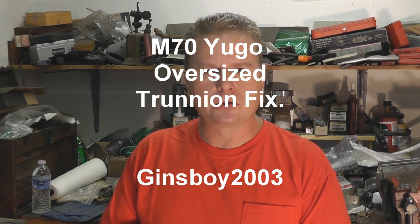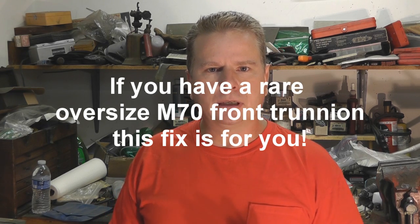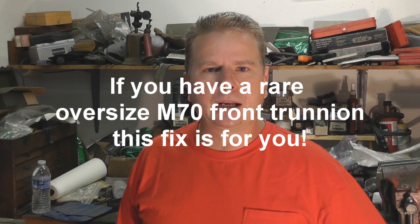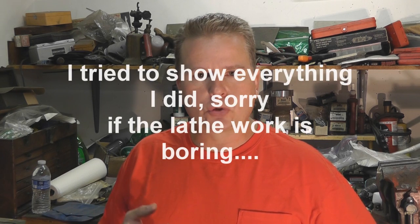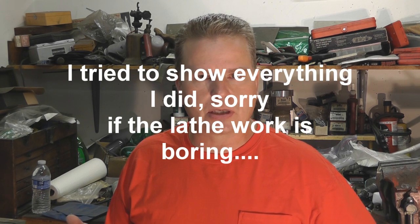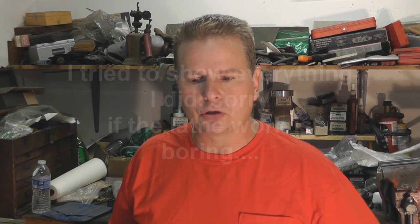Hello again everybody, JensBoy2003 here. We have a Yugoslavian M70 kit today that we're going to be looking at. This kit is unusual in that it has an oversized front trunnion and an oversized barrel. Typically your Yugoslavian M70 kits, the front trunnion and barrel are around 906 thousandths of an inch matched where the barrel presses into the front trunnion. This kit is around 909. The barrel was manufactured oversized to match the front trunnion.